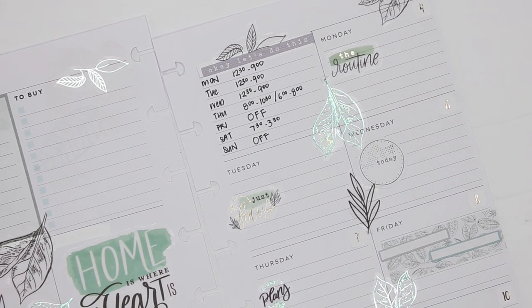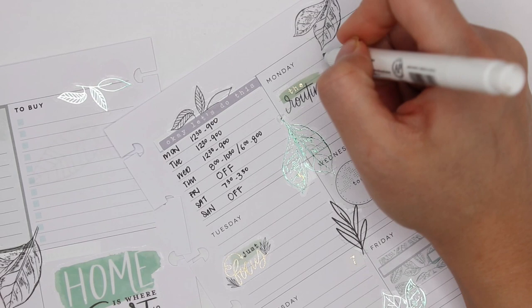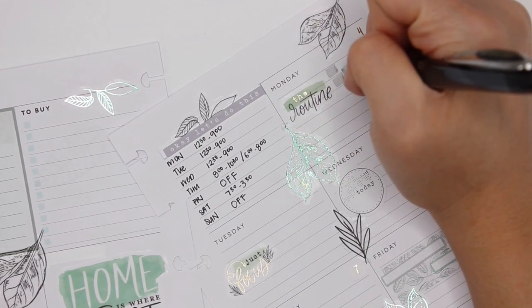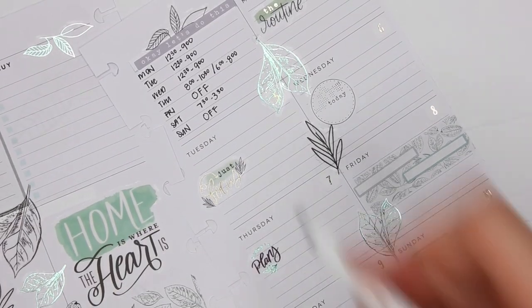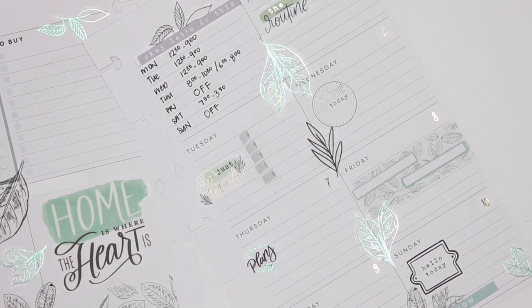Now I'm going to write down my tasks for the day. I haven't decided whether I want to do mildliner or just add in black. If I do mildliner I could just do gray again — I think I'll do gray. So the checklist in here will be — oh yes, gray is always good. Always laundry, always laundry. Then Tuesday — I like using the mildliners because they don't bleed through.